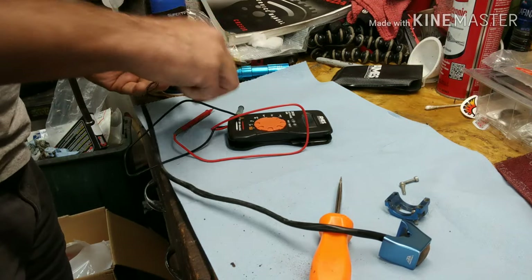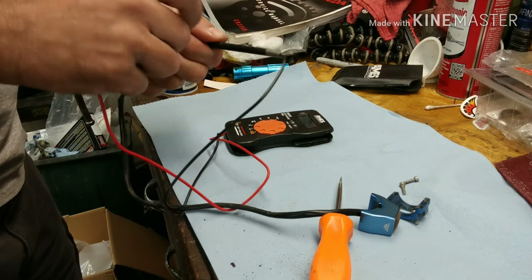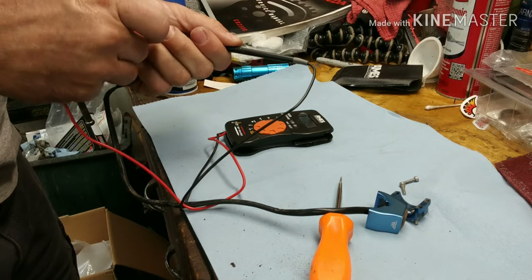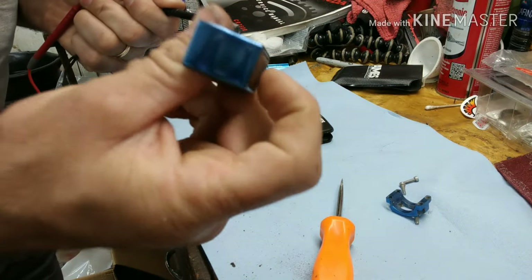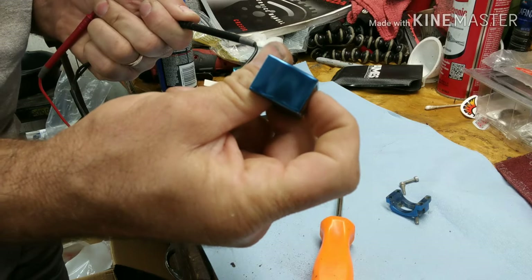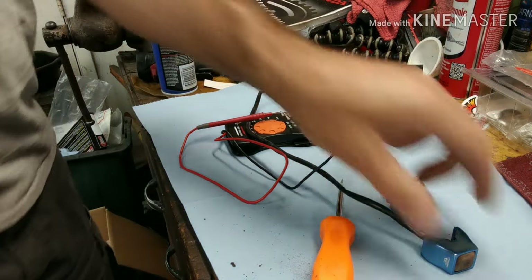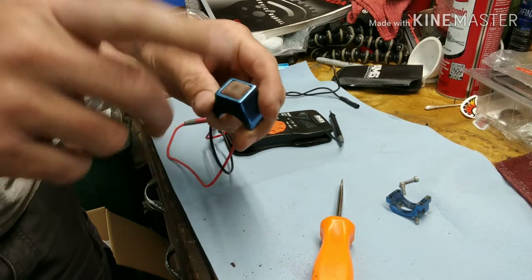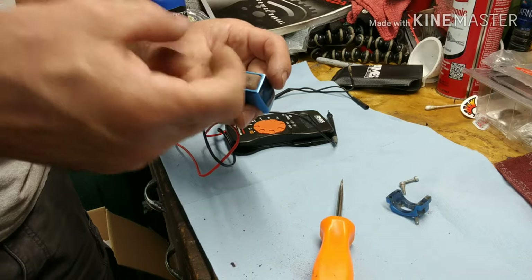Now we're going to hook it back up to the meter and make sure what we've done has worked. And repair has been complete. So that's pretty simple — these nice switches are waterproof, you can pull them apart. That's how you do it — you can clean it out. It's real simple, it's just a contacting disc.